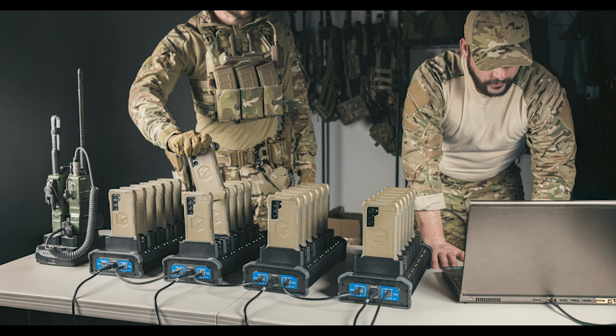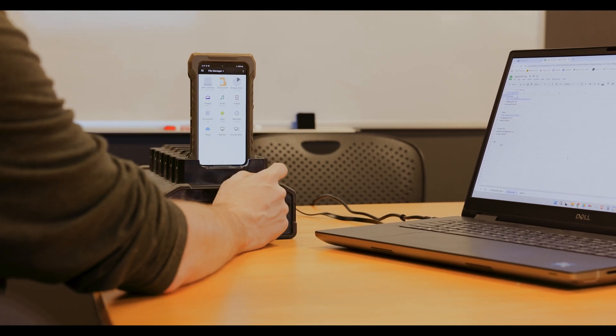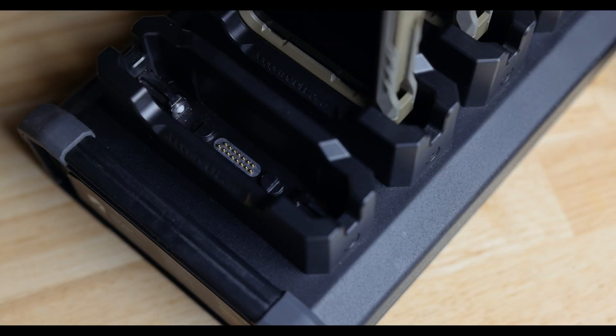With the six-bay VLOX dock, you can fast charge EUDs at 25 watts and use a third-party mobile device manager via ethernet data connection to provision your devices — without ever taking the EUD out of the case or messing with individual cables.